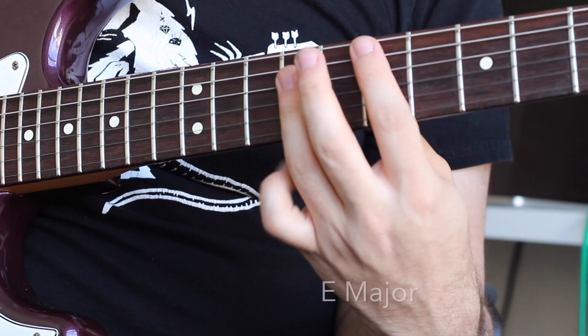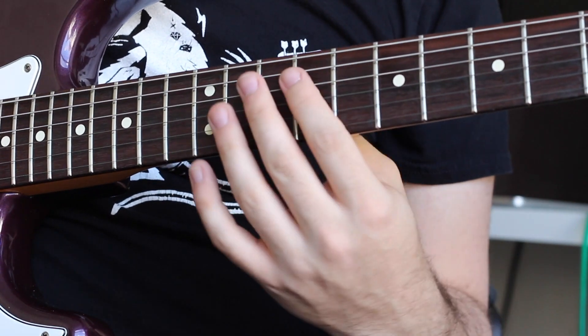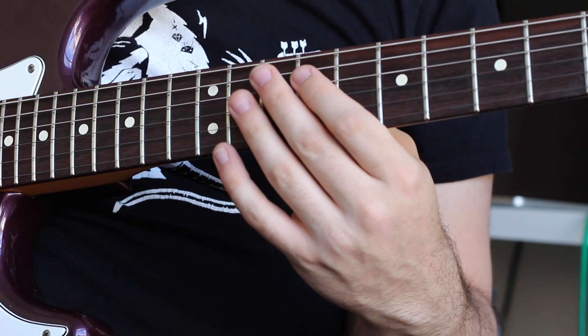The last chord is going to be an E major. But like our D major, we only play that triad on the D-string, G-string, and B-string.